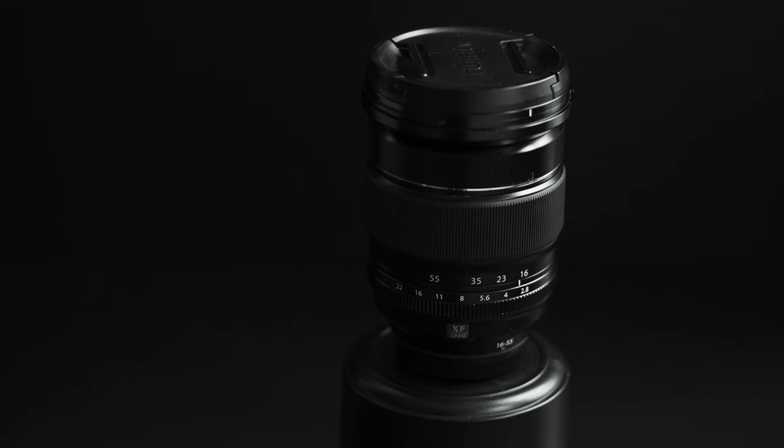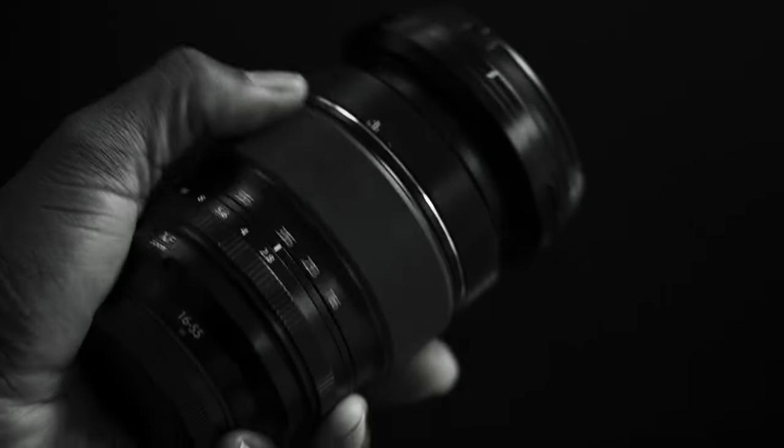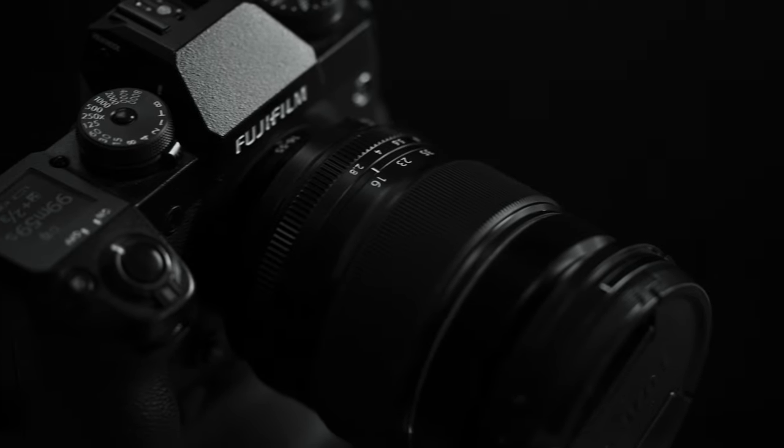The Fujifilm XF 16-55 f2.8 is my go-to lens when it comes to shooting video. The lens is sharp, which really shows through in image quality. In my opinion, it is so sharp that I use lens filters like the Tiffen and the Freewell mist filters to soften the image. This lens lives on my camera — it is heavy, it looks the part, and it produces the quality I'm looking for out of a zoom lens.